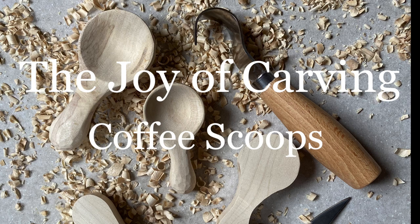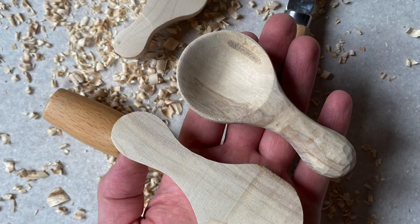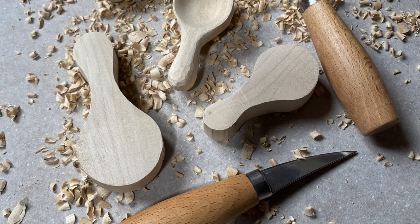Hello wittlers and carvers, and thank you once again for joining me here at the Joy of Carving. It's a slightly longer video today because we're going to be covering quite a lot, so grab yourself a coffee or a cup of tea and let's begin.